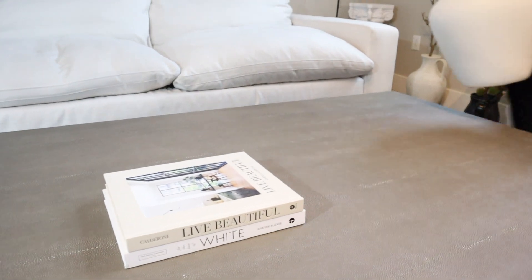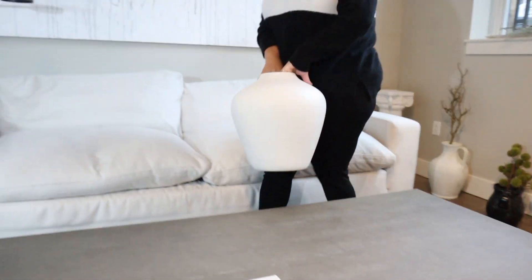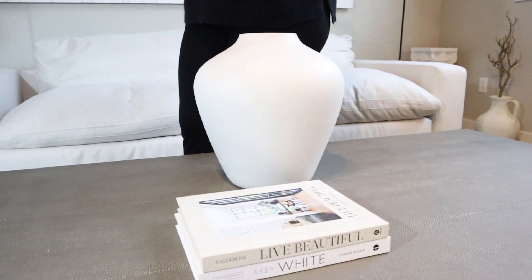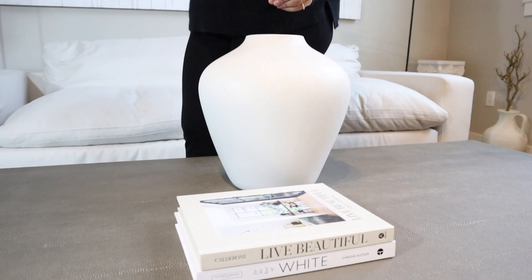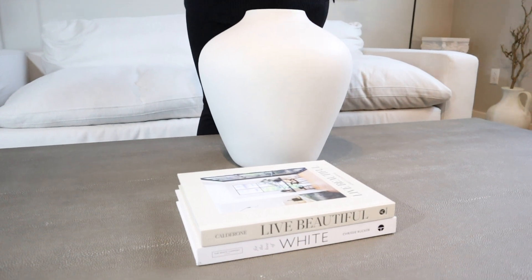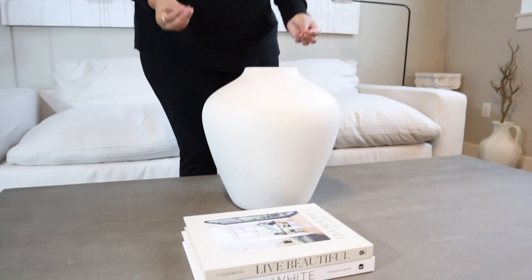When you're working with a coffee table, it's all about different heights because you don't want everything to look flat, unless you're going for something super modern. Even then, if it is all flat, you still have different textures. So now that we have these really low books here, I'm going to go in with a massive vase behind it. This is a huge vase from West Elm — they are so affordable. I'm just going to leave it alone, nothing in it. I'm matching tones, so this is going to be a really nice neutral, earthy coffee table styling.